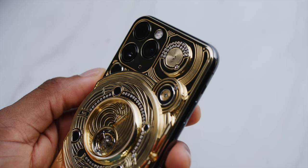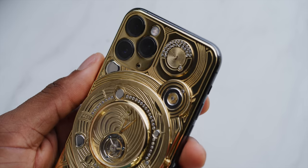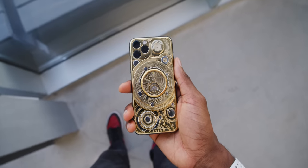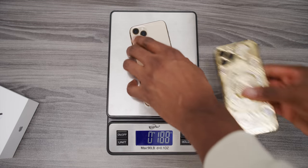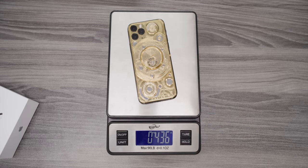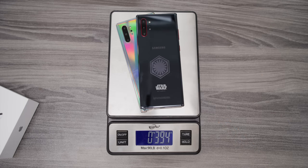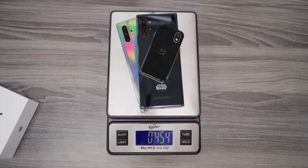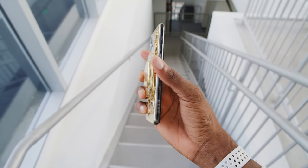The main attraction is clearly the phone. First thing you'll notice — and this is not a joke, this is super serious — this phone is incredibly heavy. As soon as you pick it up, you'll notice this. I put it on a scale against a normal gold iPhone 11 Pro. The Caviar phone weighs more than twice as much: 434 grams. That's more than two Galaxy Note 10 pluses. It's heavy in the hand, and it's thick too, which you can obviously see.